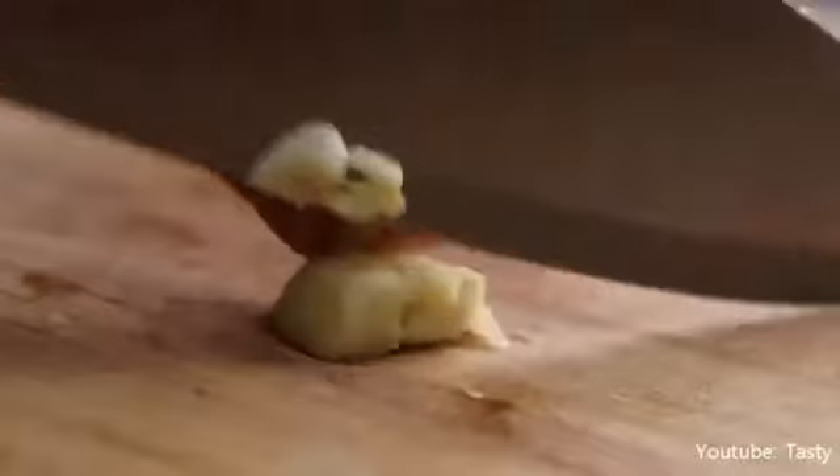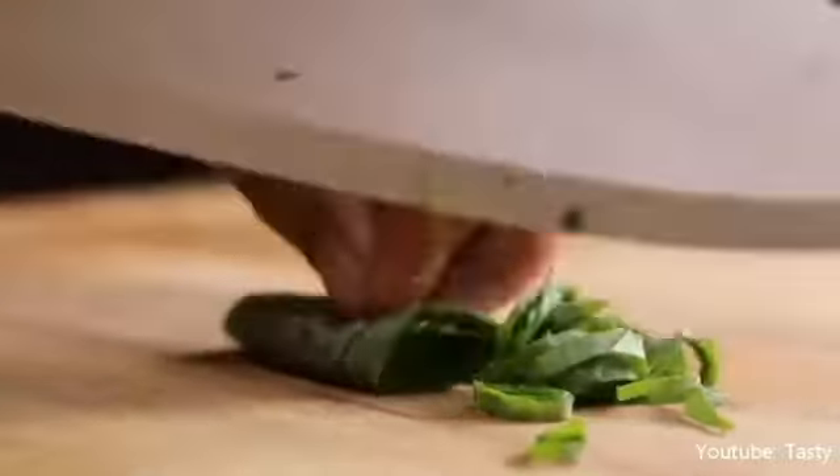Knives are one of the most common things we use in the kitchen for any cook. Hi, my name is Hazel and I'm going to talk about knife safety, how to clean, how to identify knife cuts, and how to cut ingredients.